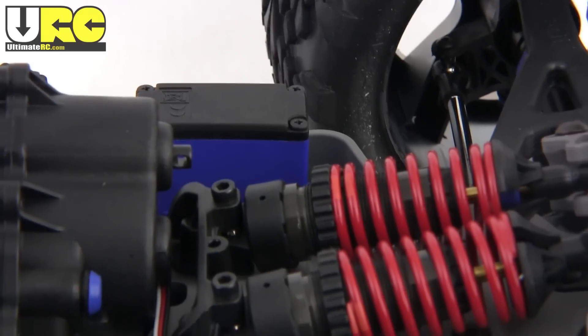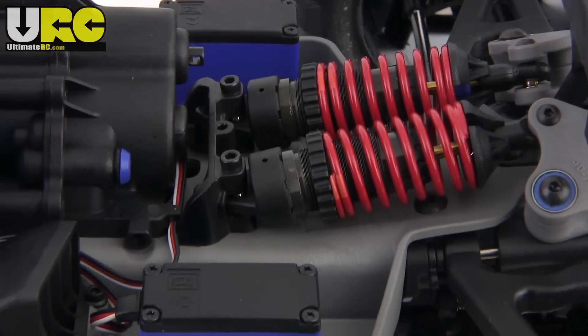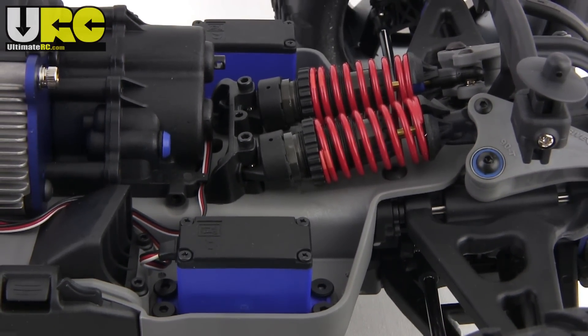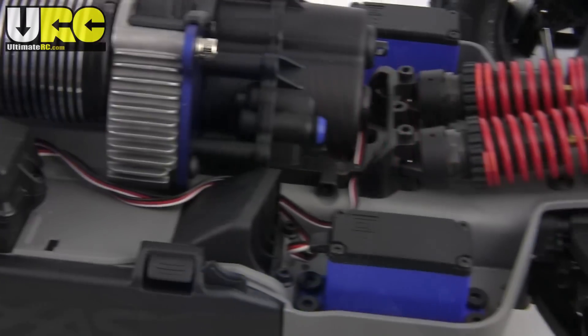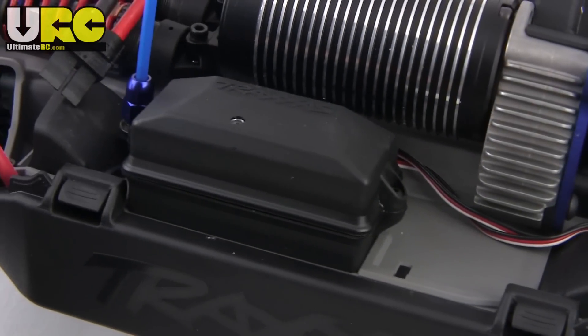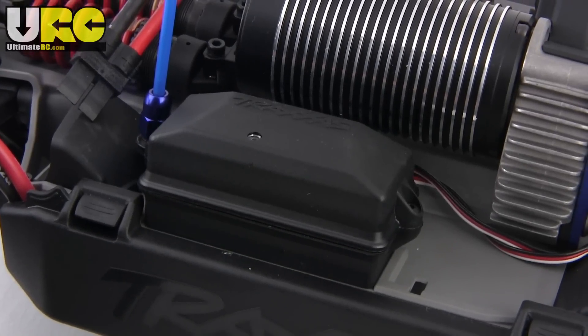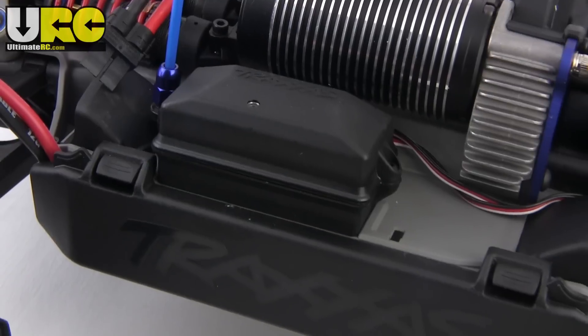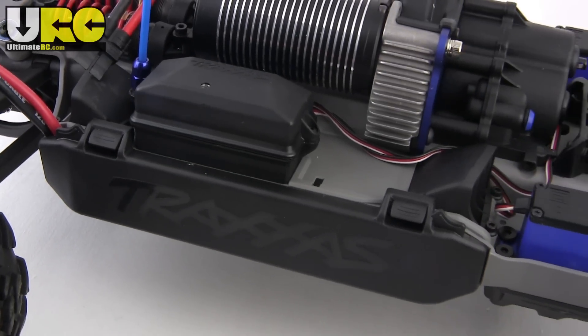However, the vehicle does use waterproof steering servos — and yes, there are two of them. They connect together mechanically underneath. There's also a waterproof receiver case, though with one single very critical component not being waterproof, there's really no point for all of this. It's just carryover from the waterproof brushed edition.